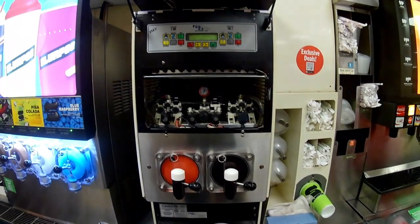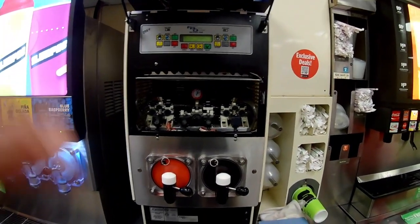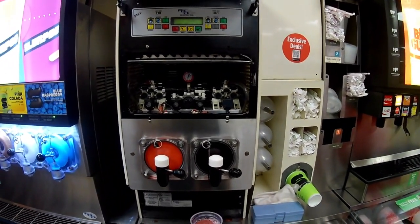We should be all set here. I'm going to go ahead and button up and close this one out.